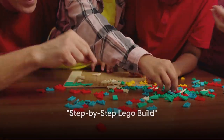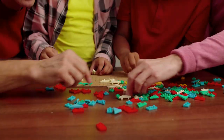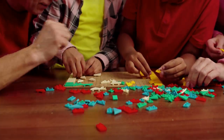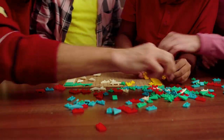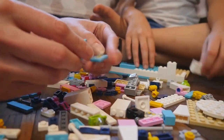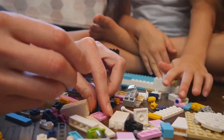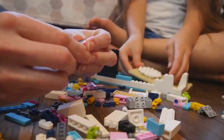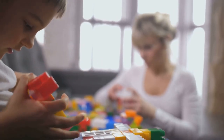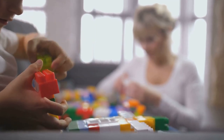Ready to put theory into practice? It's time for a step-by-step Lego build. First, let's gather our materials — you'll need a flat surface, good lighting, and of course, your Lego set. The one we're using today is a classic castle set, but the principles we discuss will apply to any set you choose. Start by opening your Lego box and spreading out all the pieces. Each piece has a unique role in the construction of your Lego masterpiece. Our first step is to sort the Lego bricks by color and size — this will help you find the right pieces quickly as you're building. Remember, efficiency is key in Lego construction.